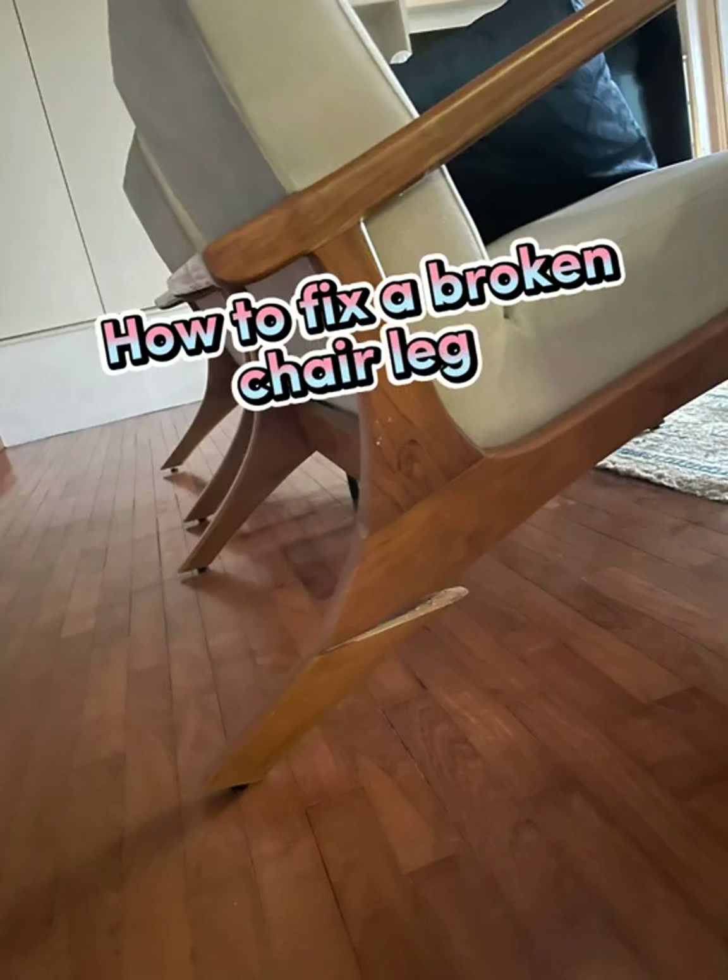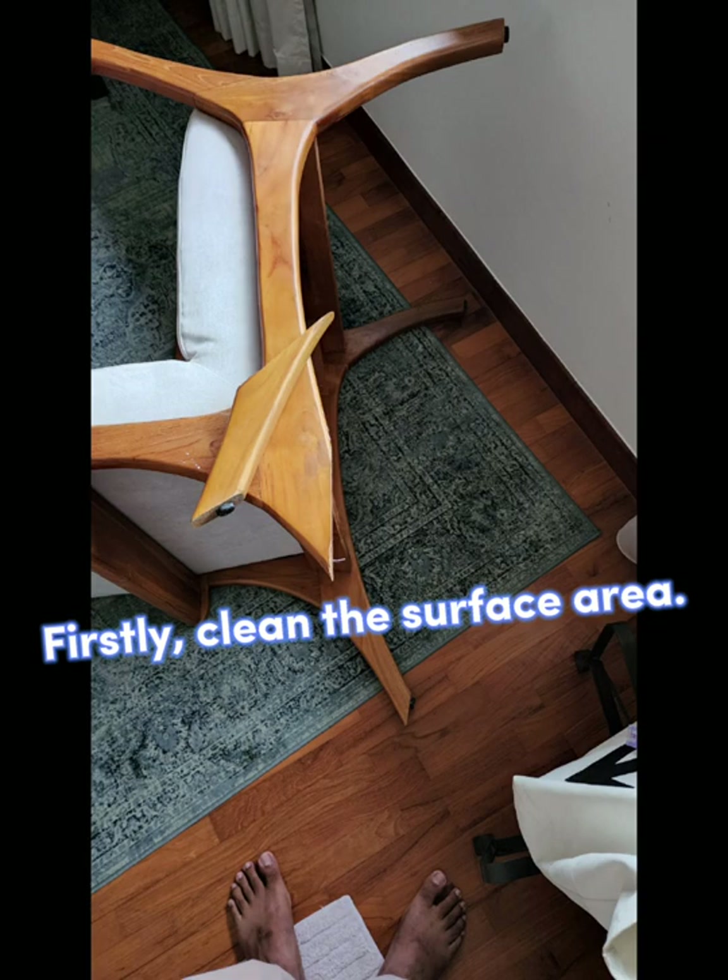How to fix a broken chair leg. Firstly, clean the surface area.